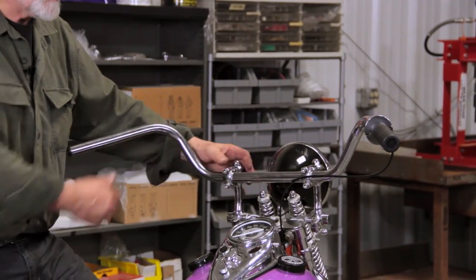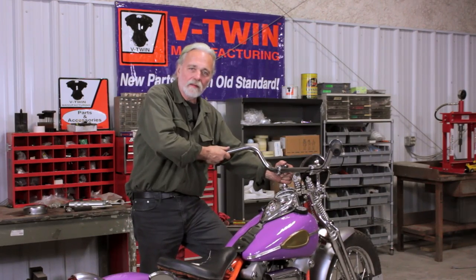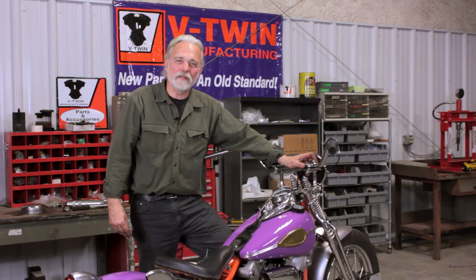These are just excellent. They lock up nicely, they've got a nice form and a nice handling fitment. For any further detail, you can reach us at vtwinmfg.com. The part number for this arrangement is 250438 in your V-Twin catalog.